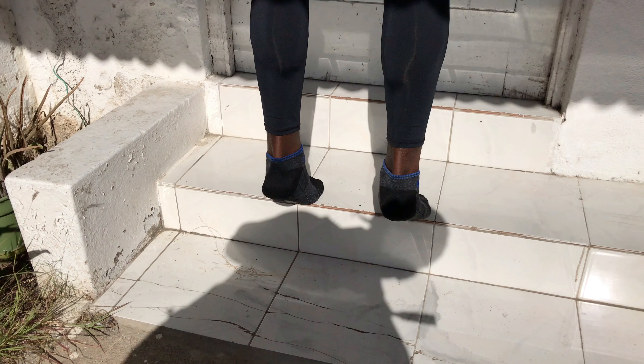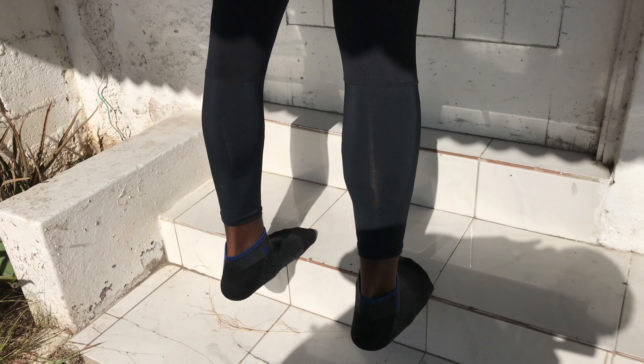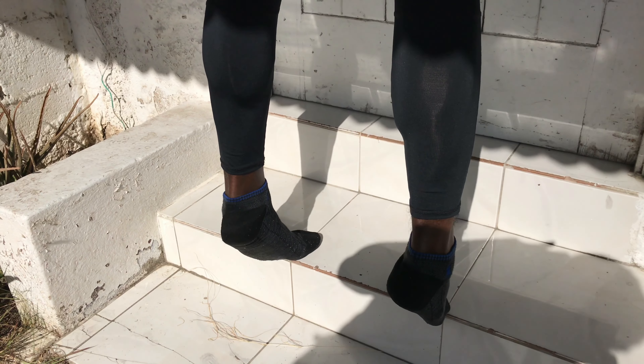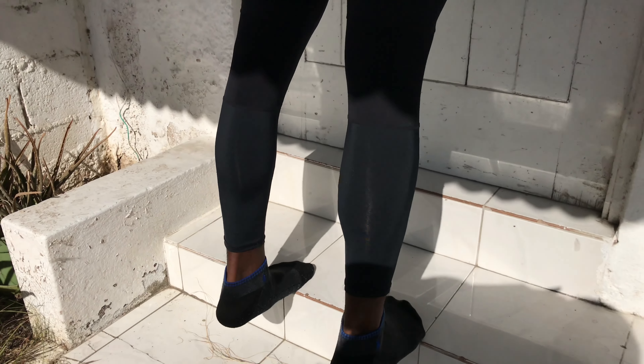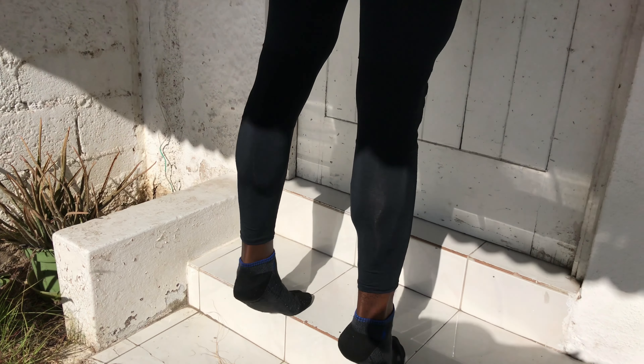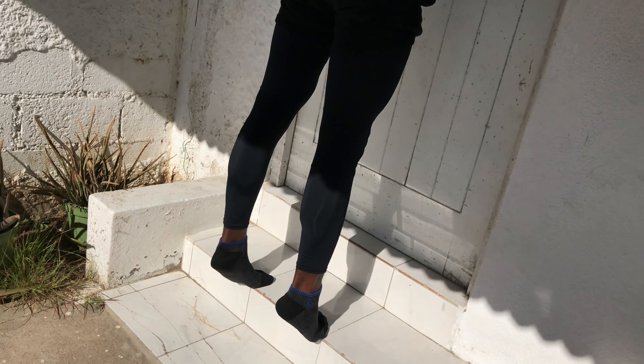Here we have the final exercise: calf raising on a step. I really like this because it helps you get that stretch. You're going to use the same principle — pressing from the big toe to engage the outer calves, then pressing from the long toe and little toe to engage the inner calves. That was pretty much it for the best exercises to build your calves. Don't forget the tips, because those have helped me grow my calves over the years.